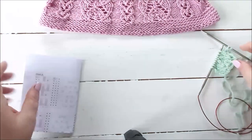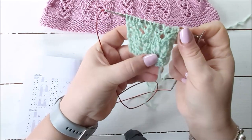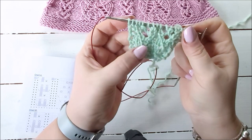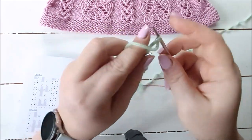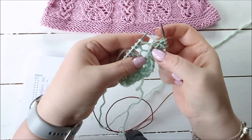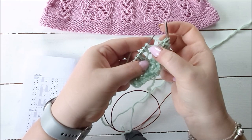I've knitted one full repeat of the lace chart - the six rows - and I'm now on row five of the second repeat, so I can show you how to do this bunny ear decrease. I'm just going to knit until I get to the first decrease. This is where I'm going to do it, and in this particular lace pattern it sits above a yarn over, knit one, yarn over on the previous row.